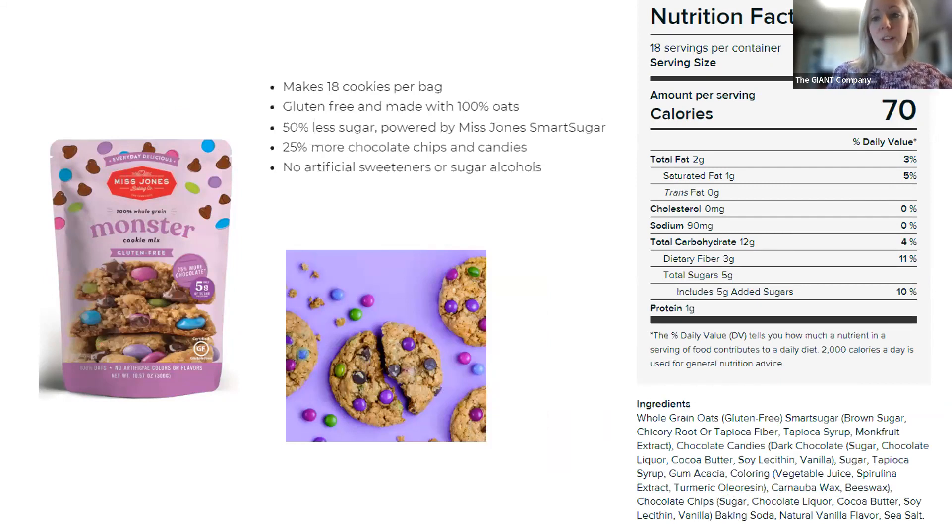The monster cookies are similar — they are gluten-free because they're made with 100% oats, so they're whole grain because of those oats rather than whole wheat flour. They similarly have 50% less sugar because of that Miss Jones Smart Sugar, 25% more chocolate chips and candies — the candies give it that monster quality — and once again no artificial sweeteners or sugar alcohols, which is excellent.